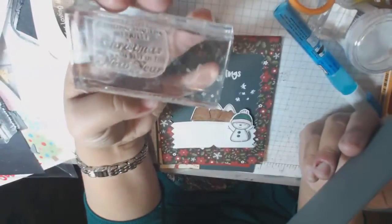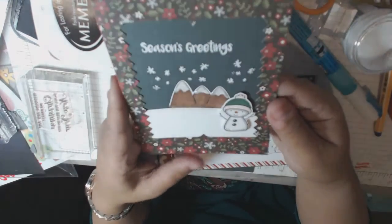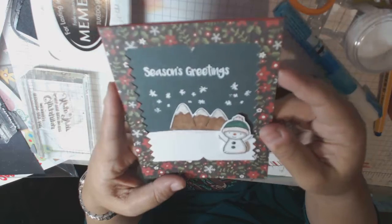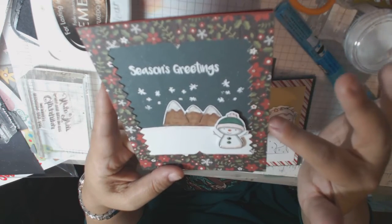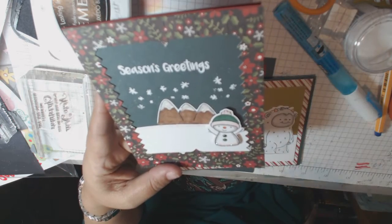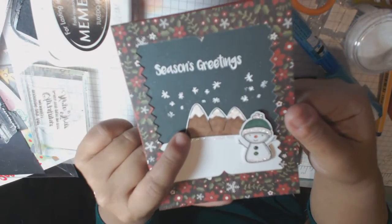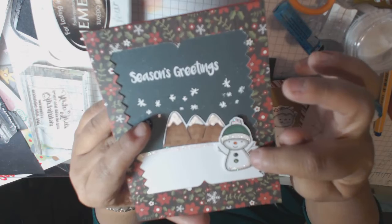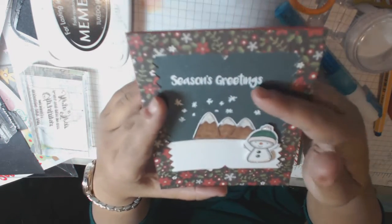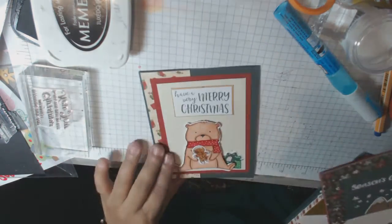And then inside I'm going to put my sentiment. I'm using the same one, which is 'Wishing you the merriest Christmas and the best in the new year,' and that's what I'm using for all my stamps on the inside. This one is also part of this Yeti stamp set. So what I did was I just stamped all of the stamps from the collection, colored them all in, and then cut them out with the dies and just made cards with them. This one is also part of the set, as well as the snowman. I just made a little scene here - this one I did 'Season's Greetings' on the front with some snowflakes, and that's embossed.